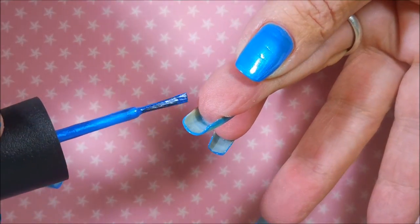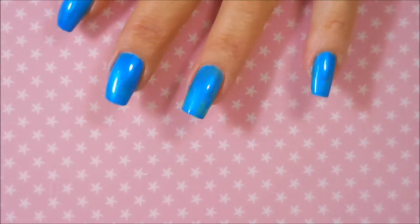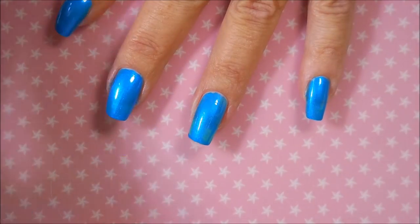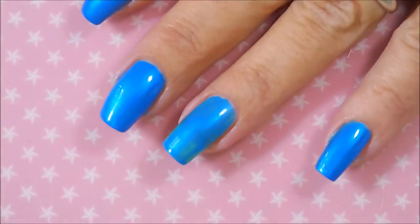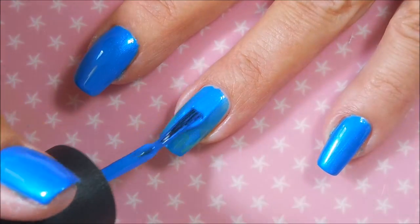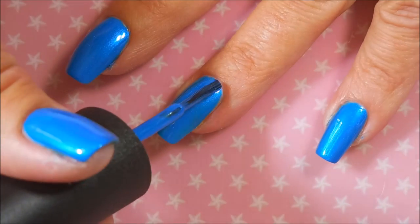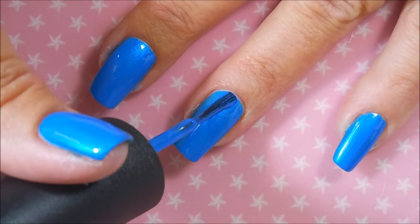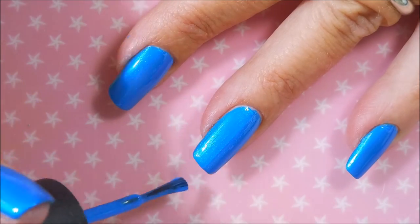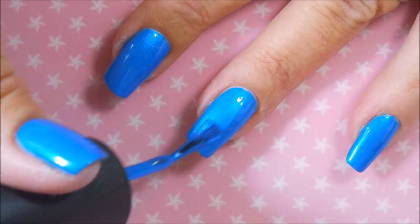Cap it, make sure — I have to flip it over to see. I'm going to break out Witty and do just a touch up. And here we are. We're going to go in with our second coat of I Truly Azure You. Like I said, this had a fantastic formula. It leveled out and wasn't streaky or anything. Loved it.